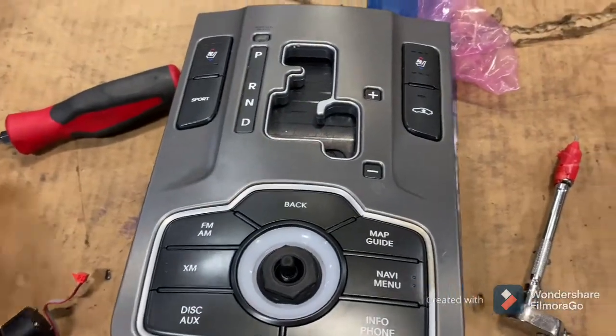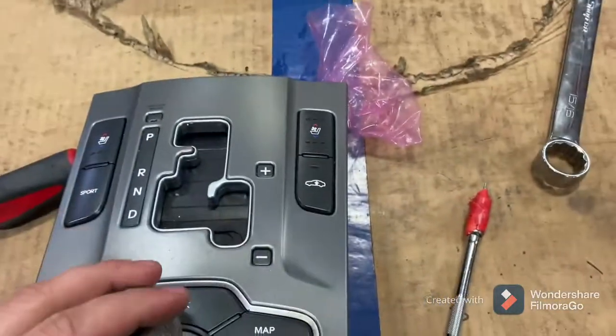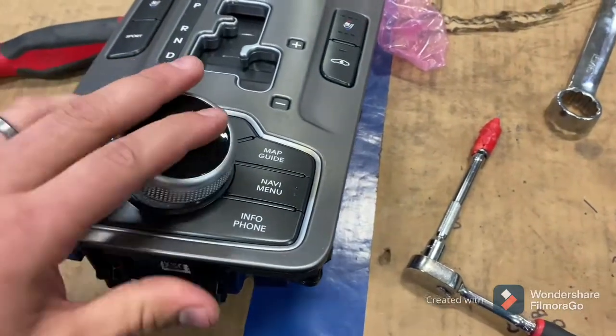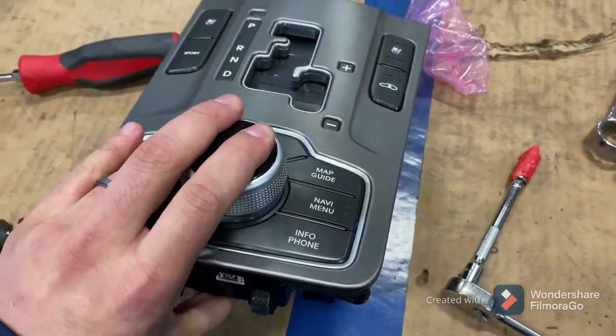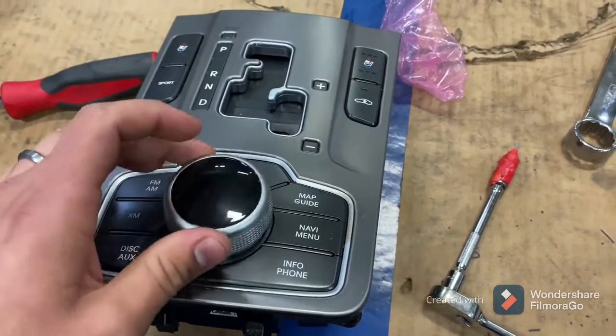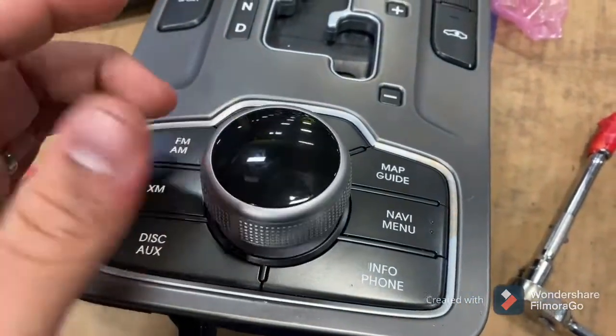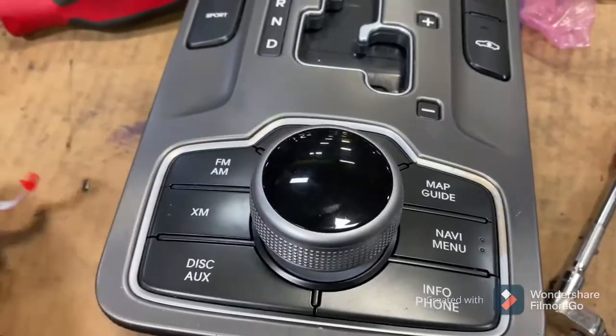Now all we have left to do is put this joystick button back on — it just presses right back on. I can hear everything clicking as it should. It's a lot more flexible now; this one was very, very stiff.